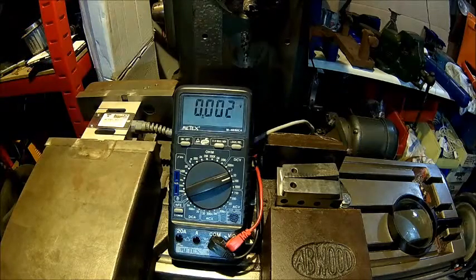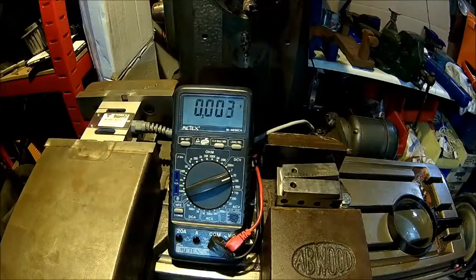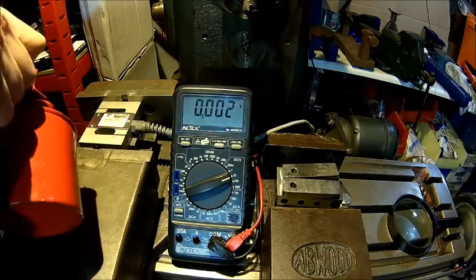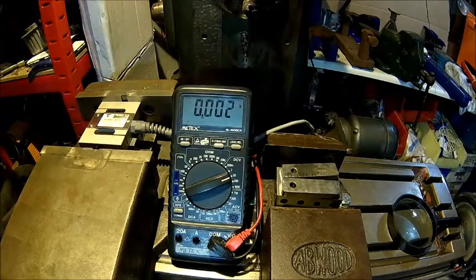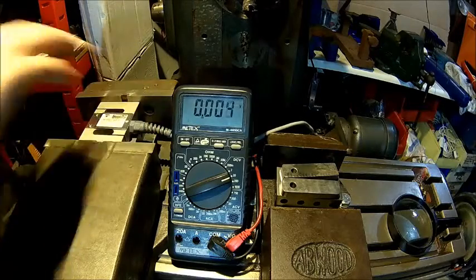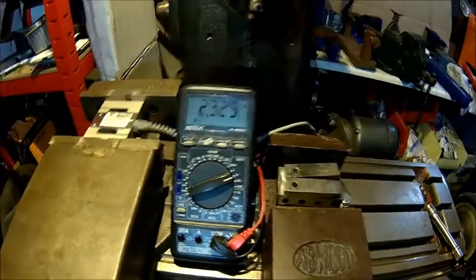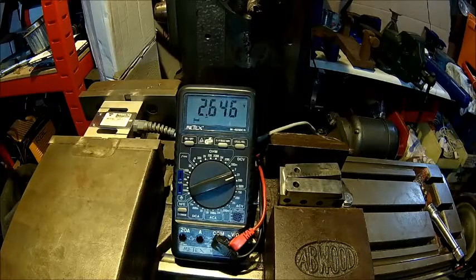At this low torque I can feel the vise is actually snapping because it's not oiled. Let me eliminate that — I'll put some oil down there, hopefully that makes it better. Yeah, it feels a bit better now. We're reading 260.